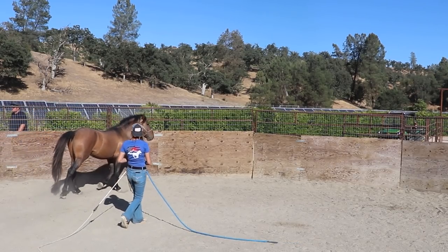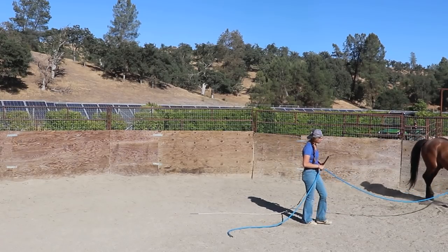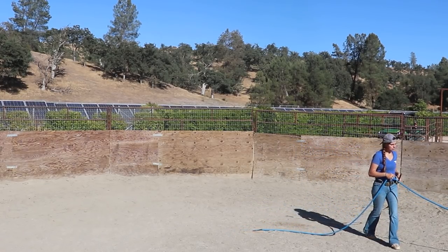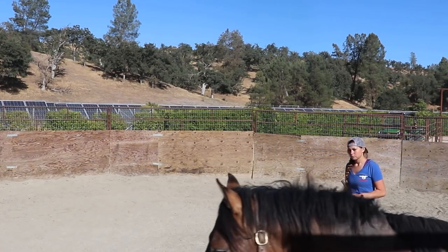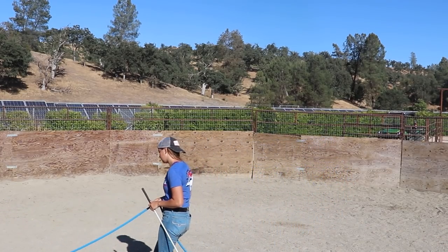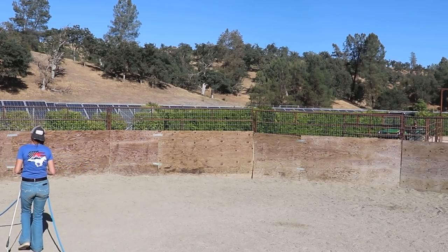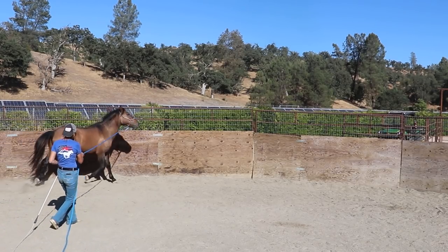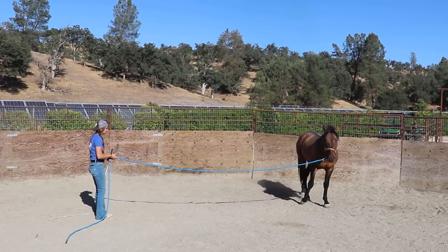There we go. We had a little bit of a struggle setting him up to track to the right, but just stick with him and don't hold that constant pressure. Really encouraging the walk today from him. So I'm hoping to do a nice warm up and of course pick up where we left off and then kind of start to make some improvements.